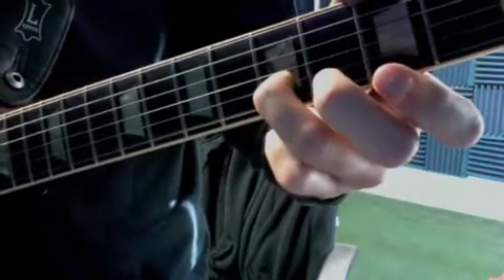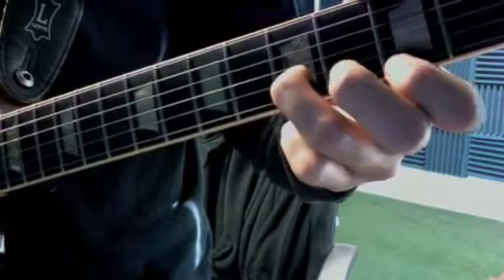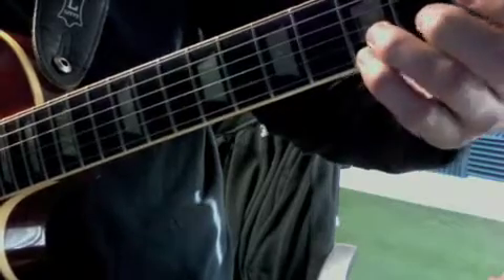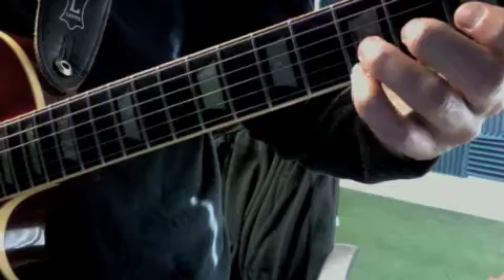Then you lift your first finger off and hit the open string again. So we have one, and two, and three, and. Then on beat four, you put your pinky on the fifth fret of the E string. That note is an A. And then on the and of beat four, we take it off.